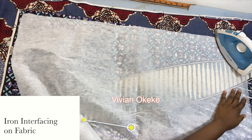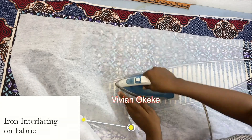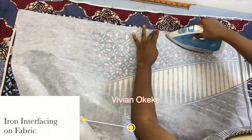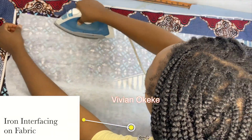Whatever you're doing on the main fabric, please repeat it on the lining. Your lining should also have interfacing ironed to the wrong side — pick a side and make that side the wrong side. Iron down your interfacing.